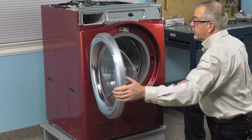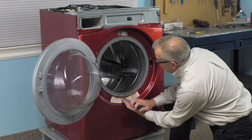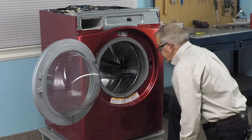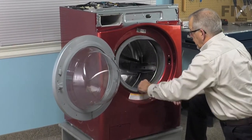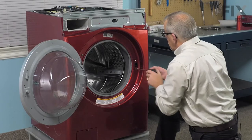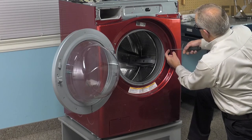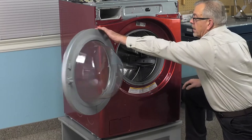Now with the console removed, our next step will be to open the door up and disengage that door boot from the front panel. There's a little spring at the bottom — we'll take our flat blade screwdriver, go in between the spring and the door boot, and pry that spring away to release the fan clamp. We'll set that aside and then just peel that door bellows away from the front panel and tuck it into the opening. We'll also want to remove the two screws that are attached to the door latch. Set those aside and close the door back up.